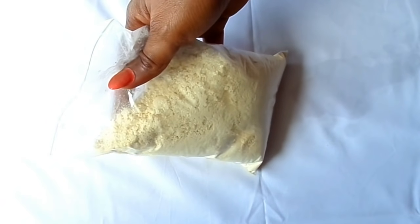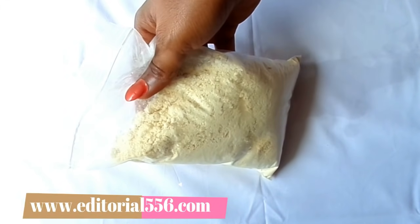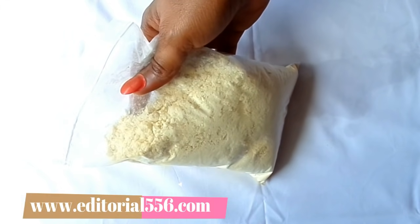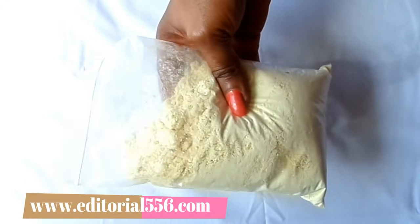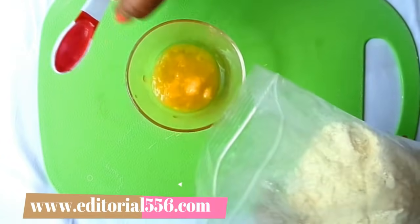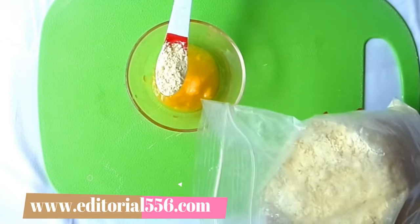The next ingredient is pure gram flour. Gram flour gives you flawless and gorgeous skin. It helps to lighten dark patches and uneven skin tone, prevents acne and breakouts, helps clear dark spots, and removes facial and body hair. For the gram flour I need one teaspoon.